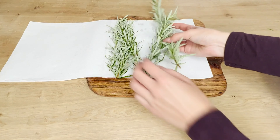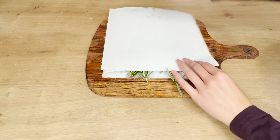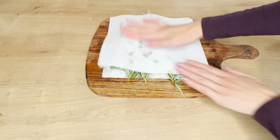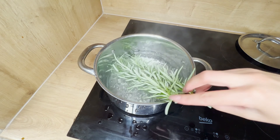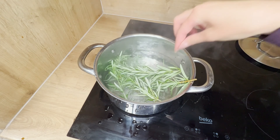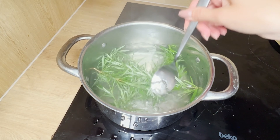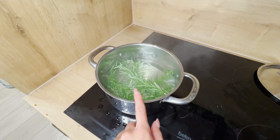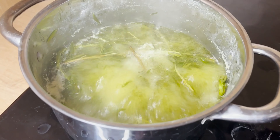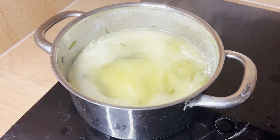Wash the rosemary sprigs in warm water to remove any dust and dirt that might have settled on their leaves. Afterward, pat them dry with a paper towel. Put the rosemary sprigs into the boiling water and simmer for 15 minutes. Rosemary also has anti-inflammatory and antibacterial properties, combating dandruff, reducing the risk of recurrences, and soothing scalp itching. When the water turns a bright green color, turn off the stove and let the infusion cool.